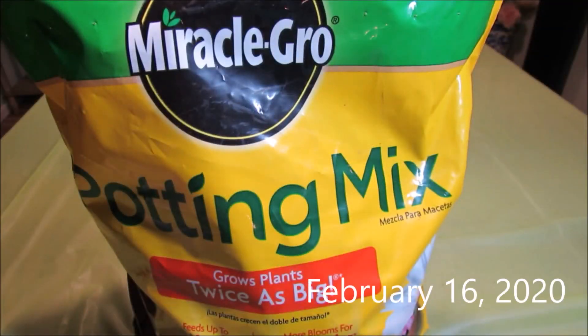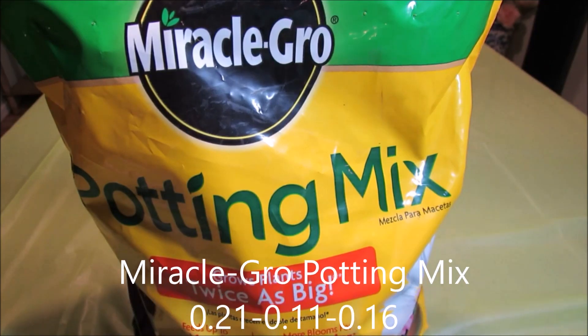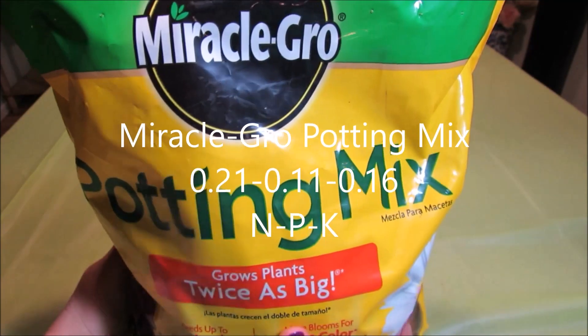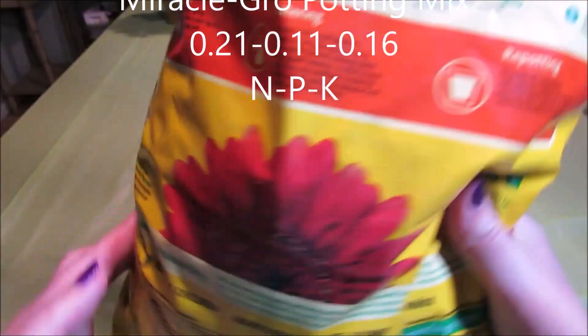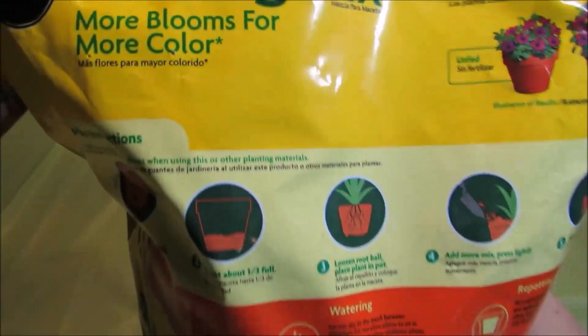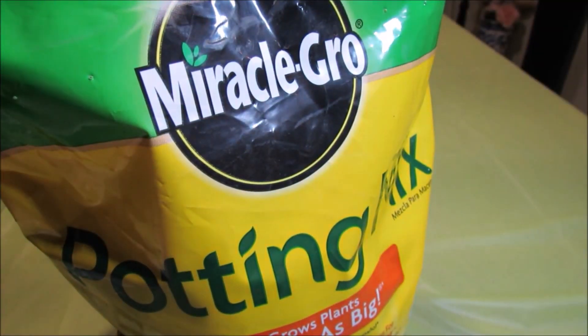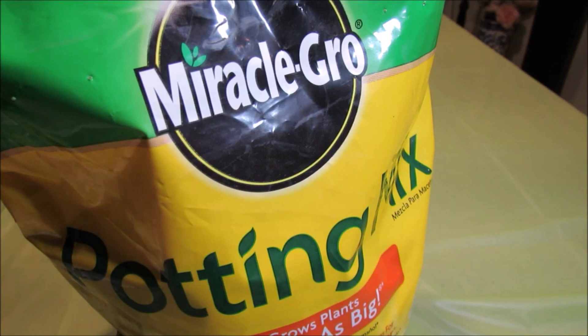Miracle-Gro potting mix, designed for indoor and outdoor container plants, already has nitrogen, phosphorus and potassium built in — coated for slow release. You can find that information on the label. I was not aware that fertilizer had already been added to the potting mixes I was using, and I started fertilizing my plants immediately when I potted them. That was a big mistake because I over fertilized quite a few of my plants.